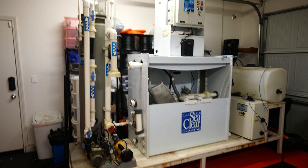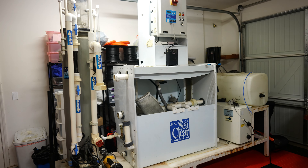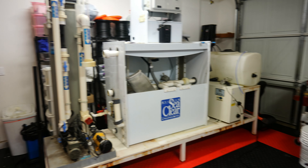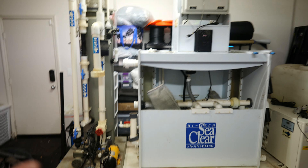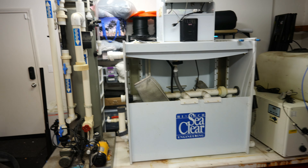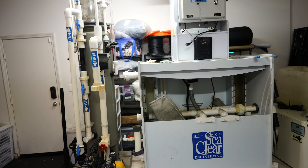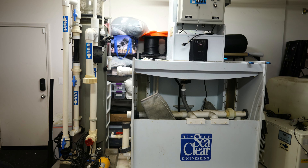The previous owner had it in his garage with the aquarium in his living room and piping underneath the house. I didn't want to tear up half my house to lay any piping, so I took it in because it came with the tank — I may just sell it to somebody who has an indoor pond or something. Let me show you now what the new filtration looks like.